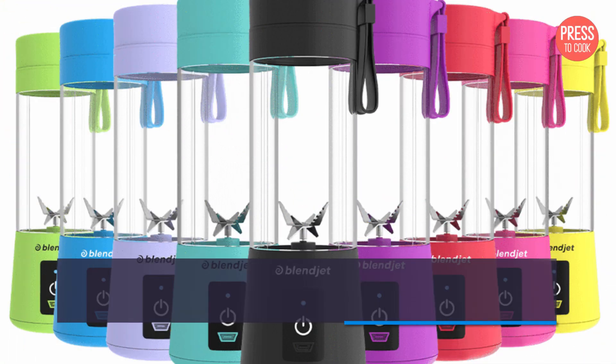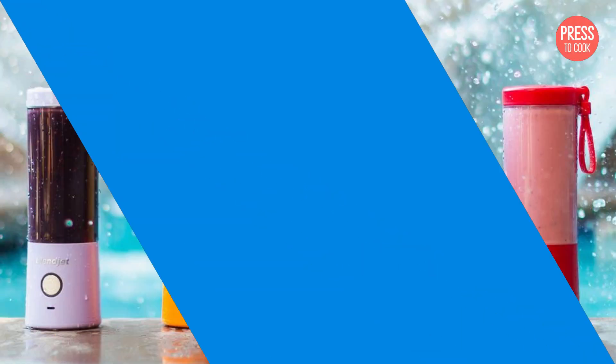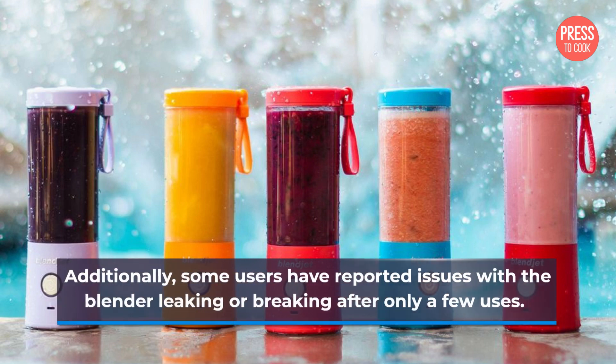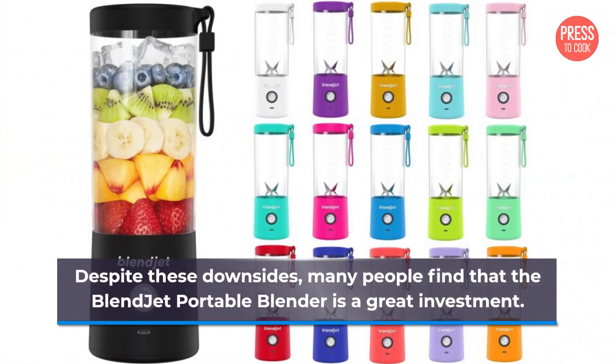However, there are some downsides to this blender as well. For example, it may not be as powerful as some other blenders on the market. Additionally, some users have reported issues with the blender leaking or breaking after only a few uses. Despite these downsides, many people find that the Blendjet Portable Blender is a great investment.